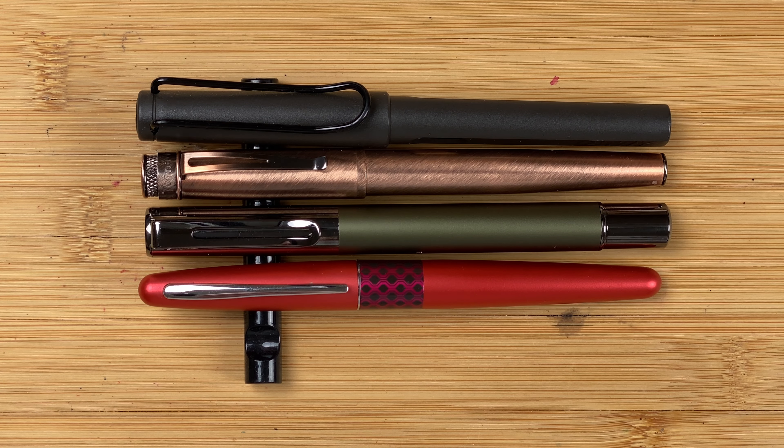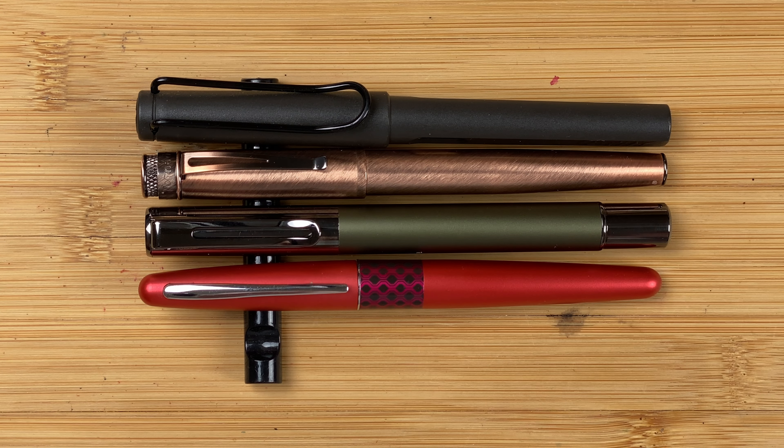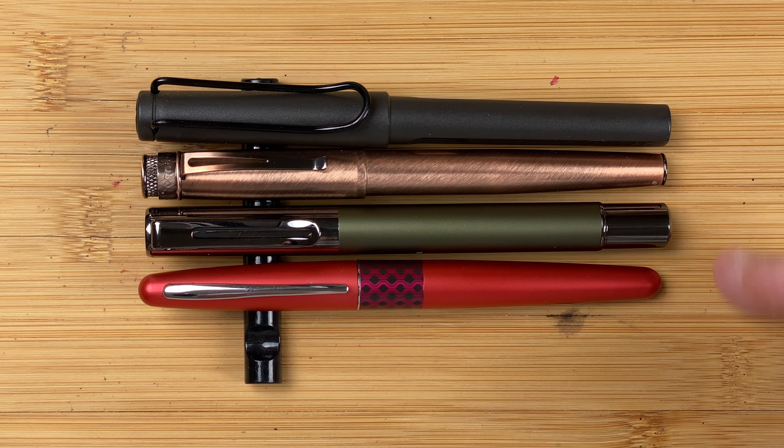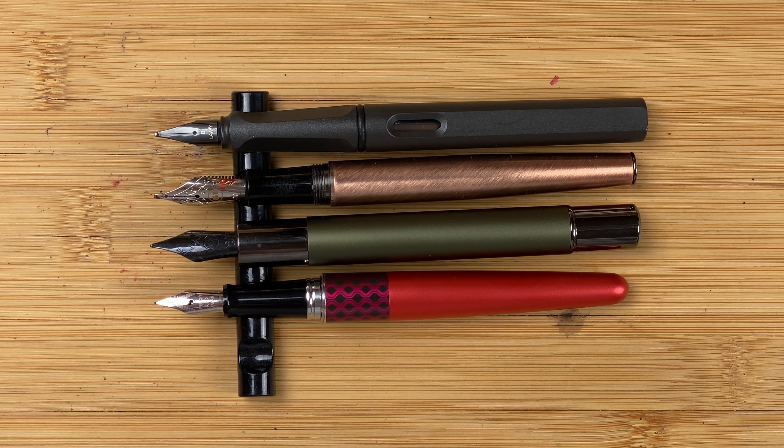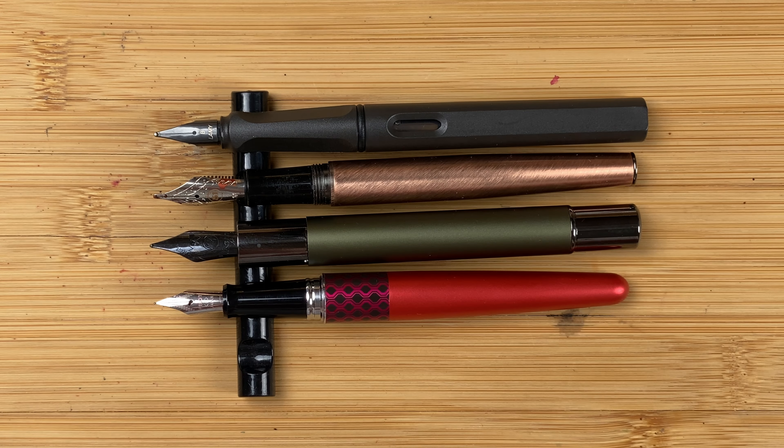I've brought in my two standard size comparisons — a Pilot Metropolitan and a Lamy Safari. Lengthwise, all three pens look very similar to me; there's a little tiny difference but not that much. It's the width again where we see the difference — the Ritma is by far the largest in terms of body width. With the caps off, the Metropolitan is a little bit shorter; the other three pens are very similar in length. Both of our competition pens have number six nibs, versus the small number five Pilot nib and the Lamy Safari nib.